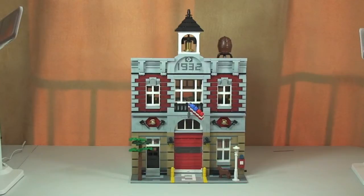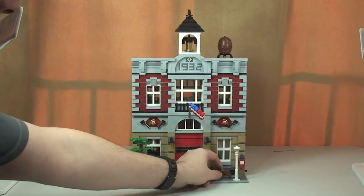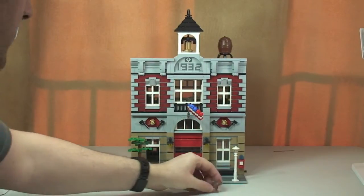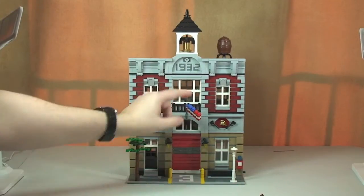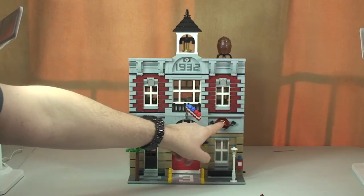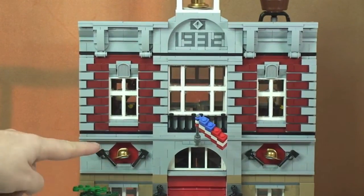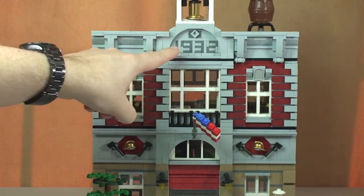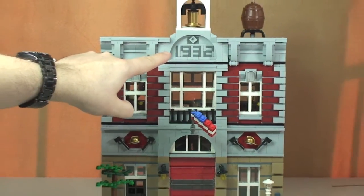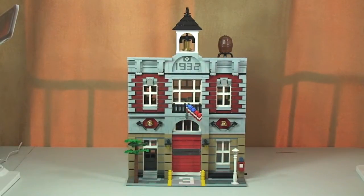This is going to be an overview, not an in-depth review. Here we can see the front of the set — there's a tree, a lamppost, a dog and figure, a flag detail on the front, and some good use of pieces including an axe, hammer, and a gold helmet. Up at the top there's the 1932 detail, a barrel tower, and towards the rear there is a water tower.